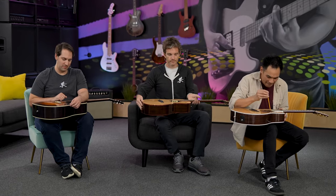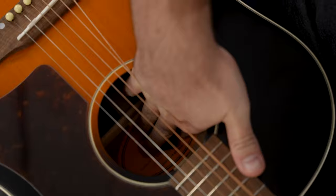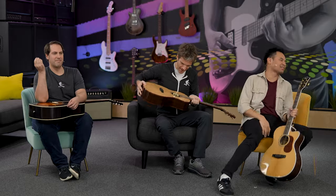So everybody on your mark, get set, go! Oh! Oh, dang it. Yeah! Hey! It stuck! First. Oh, damn. Third.